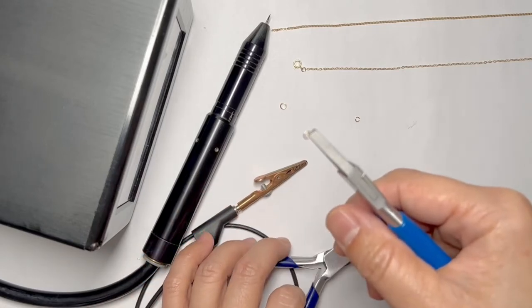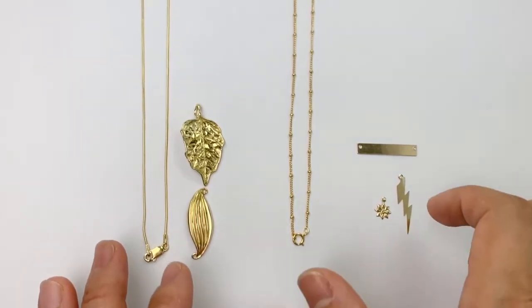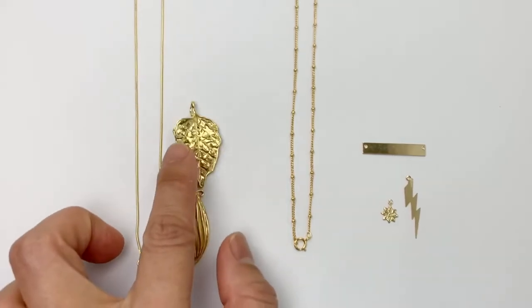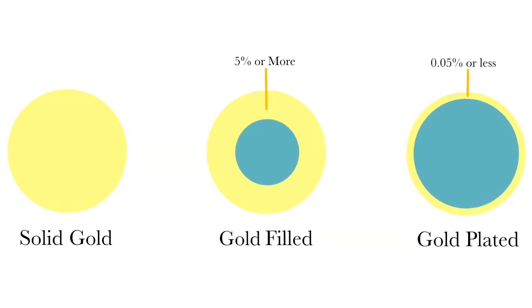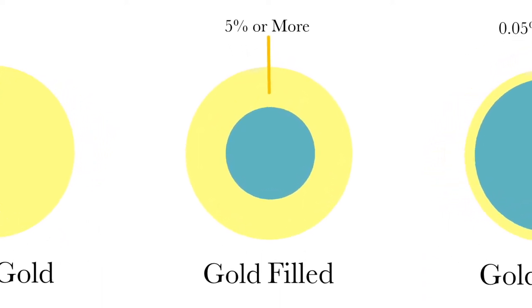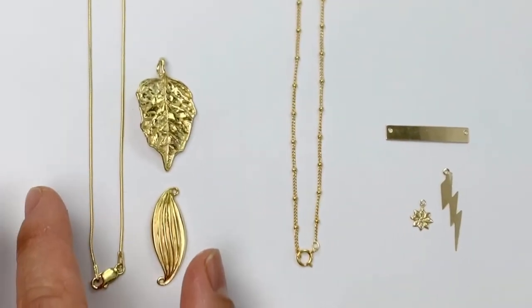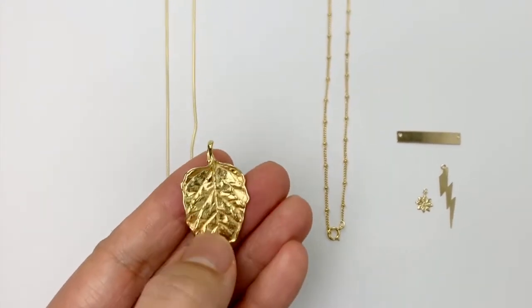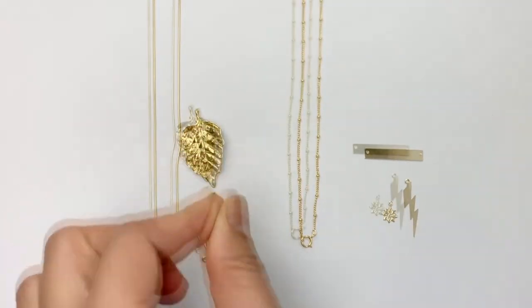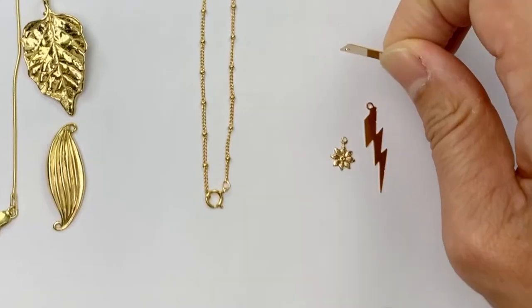But what happens with welding? First, I'm going to explain what gold-filled is — the difference between gold-plated sterling silver and gold-filled. Basically, with gold plating, you can have a cast item plated over with gold. Whereas gold-filled is a sheet of solid gold with a core sheet of brass and then another solid sheet of gold, and it is rolled and bonded. As a result, it is far more expensive than sterling silver plated with gold, even if it is gold vermeil, which means it has two microns of gold plated. With gold-filled, there must be at least 5% solid gold in the process.